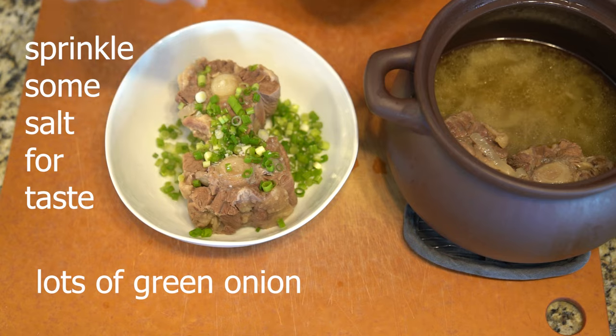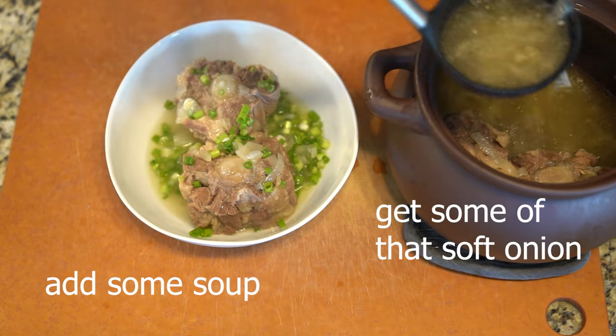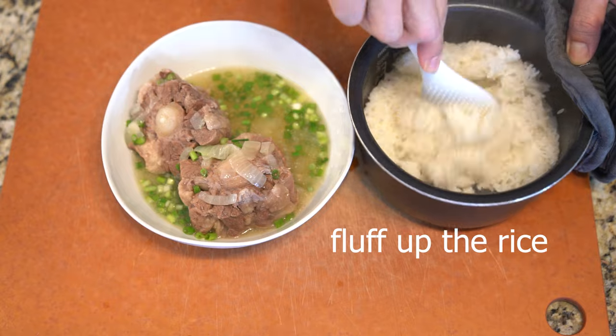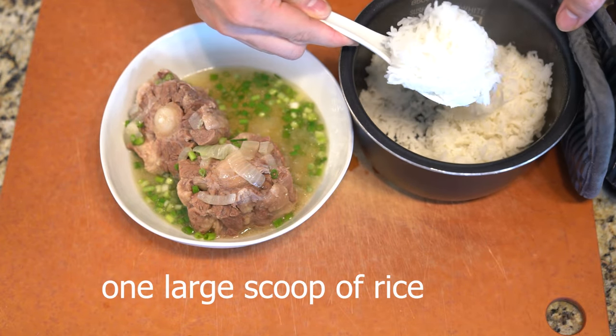It garnishes really well with some green onion or scallion. When you serve it up, it's a very easy dish to plate — put one or two pieces of oxtail, add in a large scoop of rice for substance and flavoring.